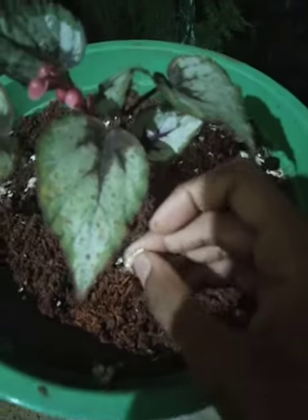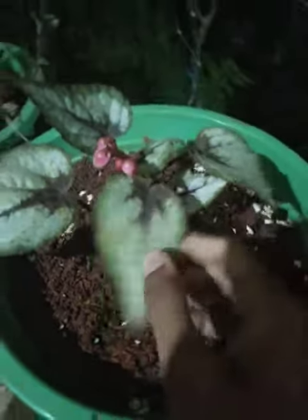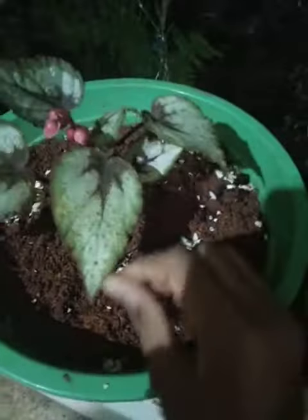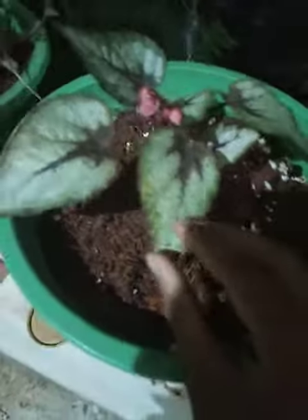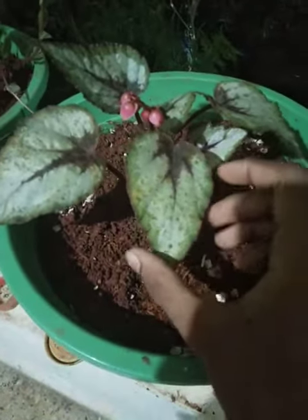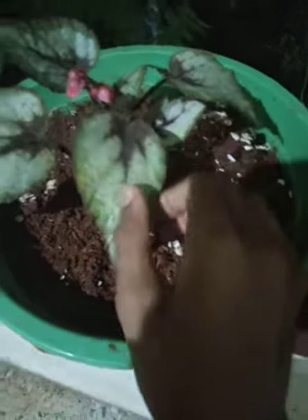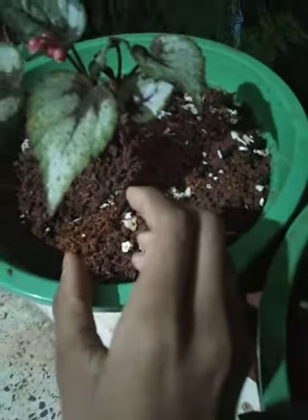I have here eggshell, and to grow a begonia we have to put a little bit of cow dung so the plant can grow more healthy.